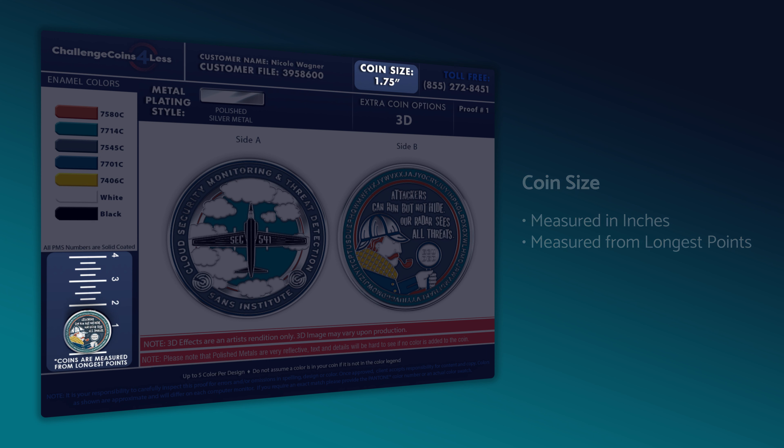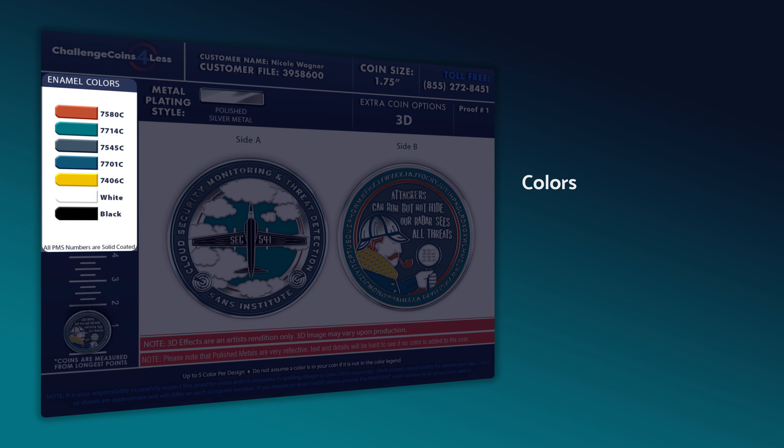The color legend will be shown on the left. We use Pantone Solid Coated colors, and each one used in the design should be listed with its identifying Pantone Matching System, or PMS, code. Double check to make sure the right colors have been used in your design. If you have a specific shade that needs to be used for branding purposes, please reach out with the correct PMS code and we'll make a revision.